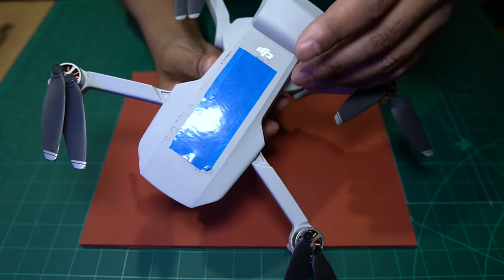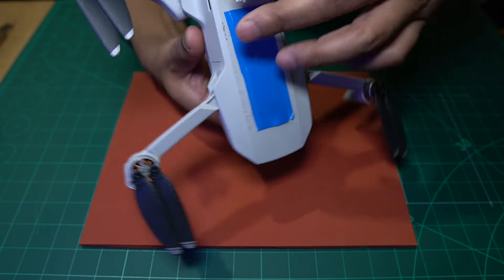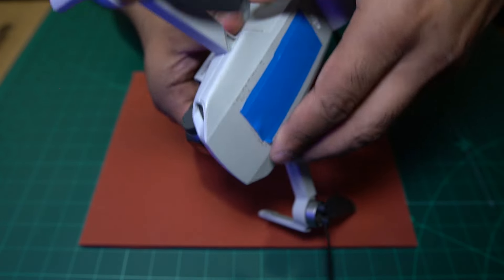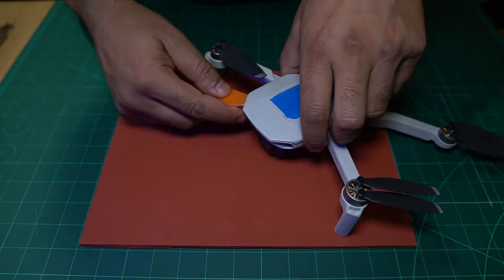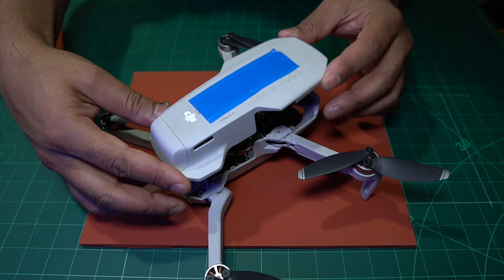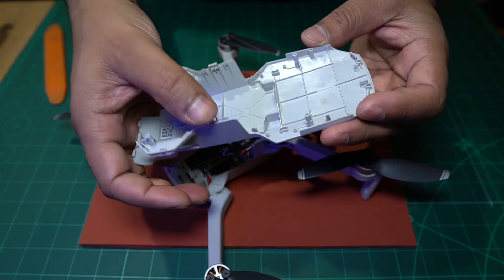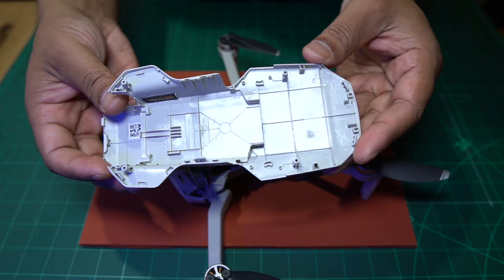Once you get them out, this top piece here is just attached with clips. So you should be able to just come around from the back and give it a little nudge. Don't put too much pressure because there are some plastic clips and you don't want to break them. Just give it a little bit of encouragement. If you've got a little tool like this, that will help. You can see it just comes off with a few clips - there are two clips at the front, a couple of clips at the side, and a few fittings at the back.